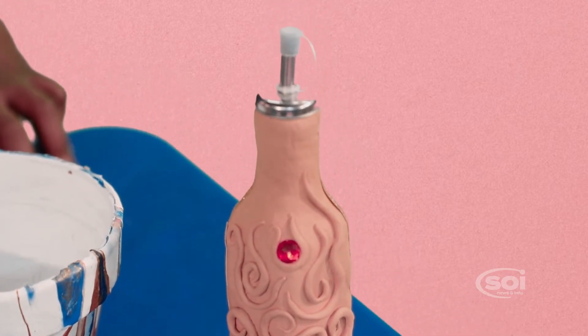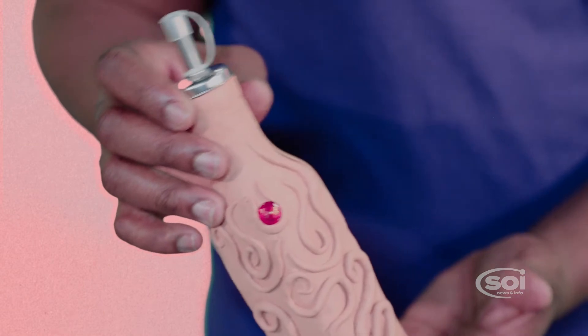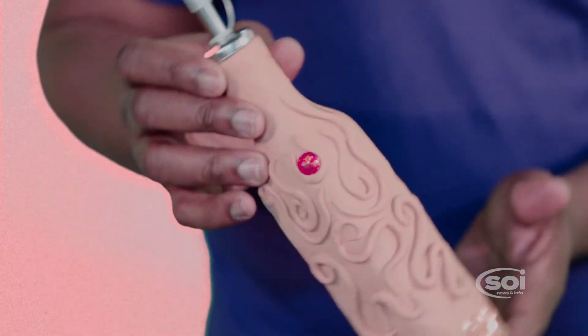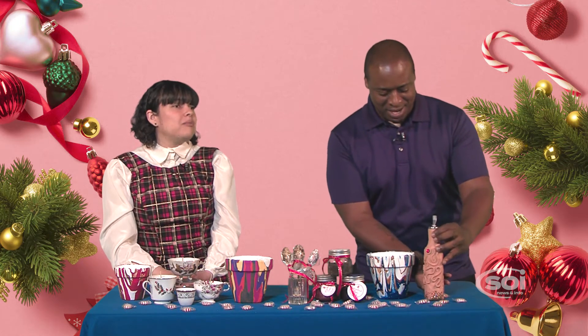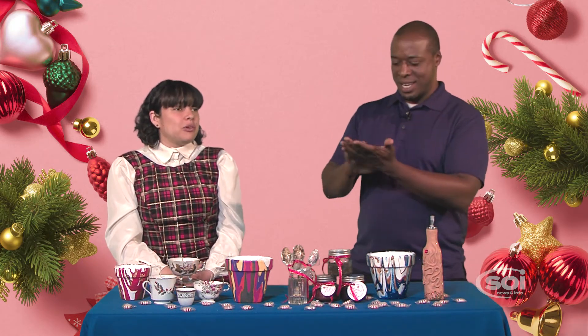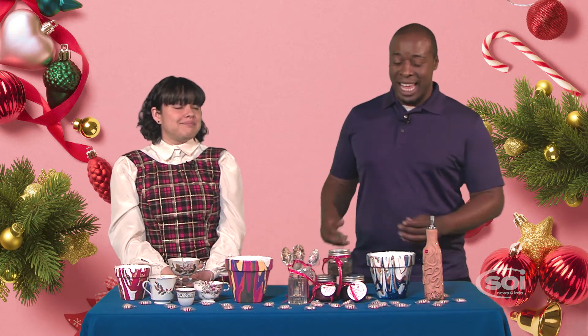This is a clay-covered decanter. When I think decanter, I think of wine. Yeah, anything really — wine, water. You start with a glass bottle that you might already have at home, then cover it with air-dry clay, which we painted with acrylic paint. That looks very, very cool. Good job, Erin. Thank you.